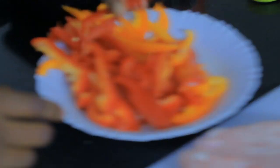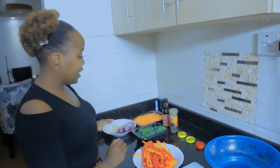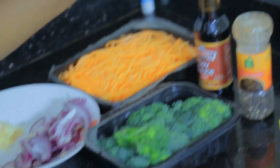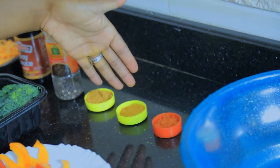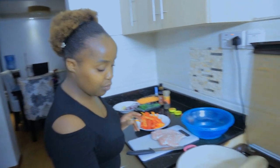You will need yellow and red capsicums, broccoli, onions, garlic, and carrots. For spices: soy sauce, black pepper, chicken masala, curry powder, paprika, and garlic powder. We also have our pan with us.